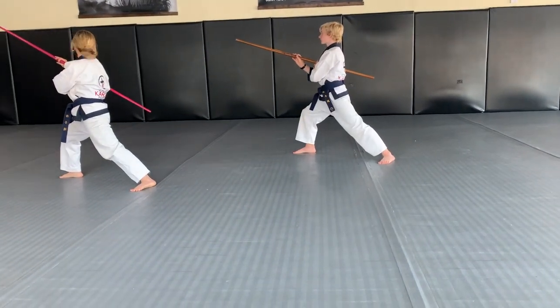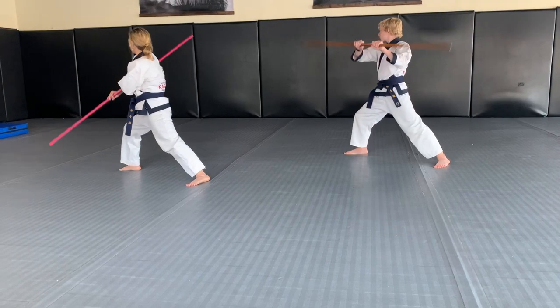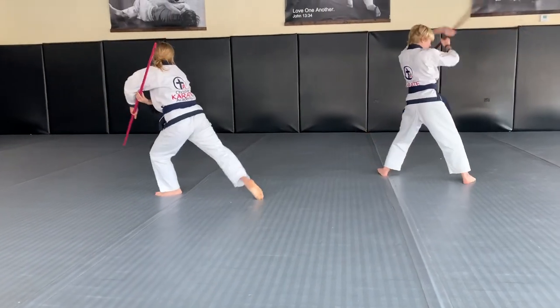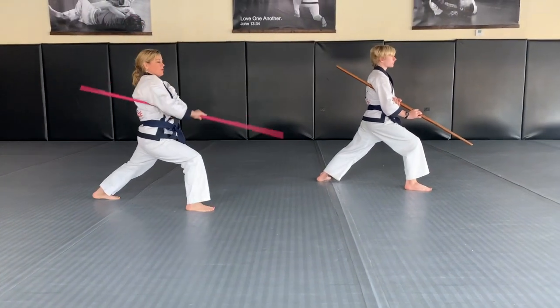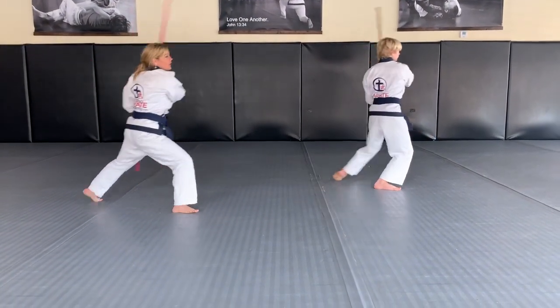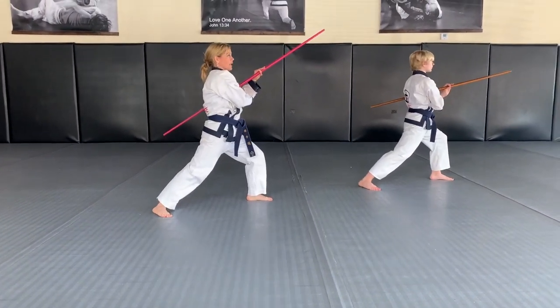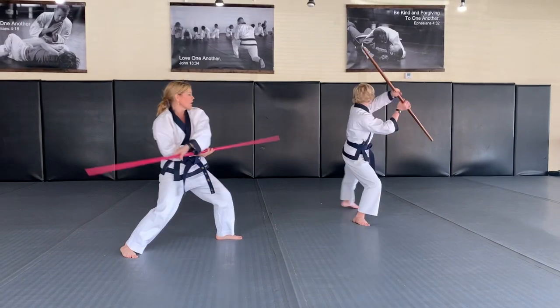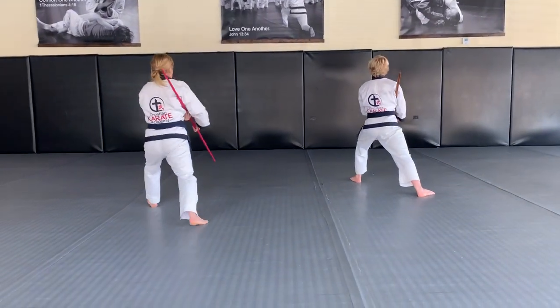Bringing it back towards your right leg, step forward and strike. You're going to look to the right, draw it back towards your back foot, rotate over as you step that foot back, rotate into a right low block, draw it back towards your left foot, step forward and strike. You're going to look, draw it back towards your right foot, and helicopter it over into a right low block.